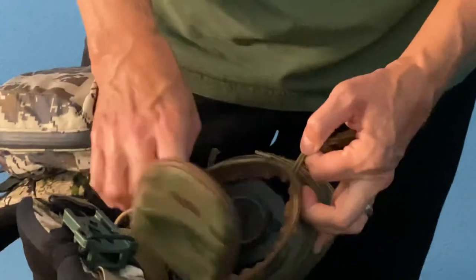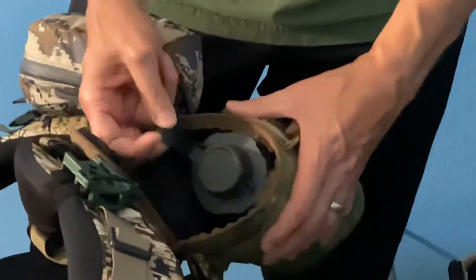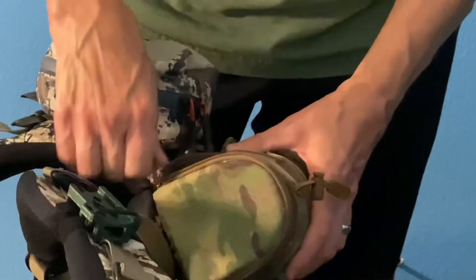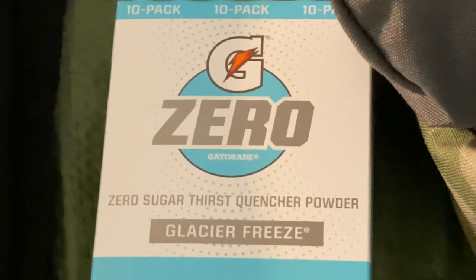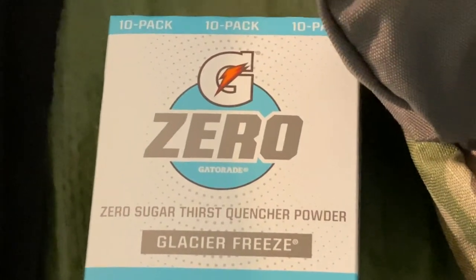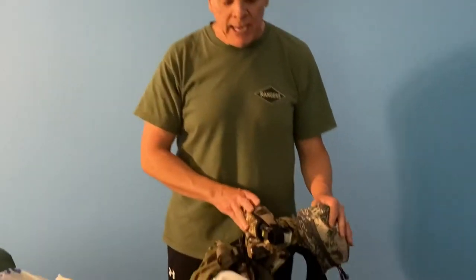I have a Nalgene bottle with a Humangear cap to make it easier to drink. We carry these for Gatorade Zero — little pouches that weigh nothing. I used to use the regular sugar version but now prefer the zero-sugar. We're big Gatorade fans and it works well for us. I also carry a spare bear spray on the side of the pack — I'm not entirely sure why, I just do.